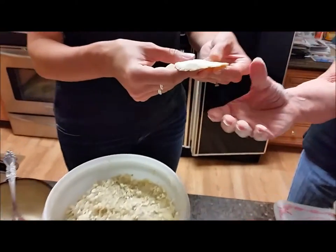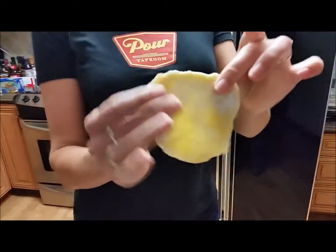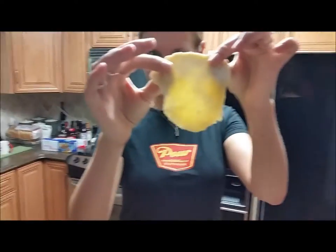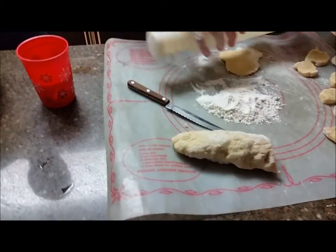You want it as thin as you can get it without it falling apart. You can even see through it — look at that, it's somewhat translucent. So we have rolled this out into a thin dough slice.